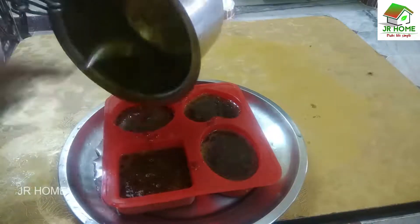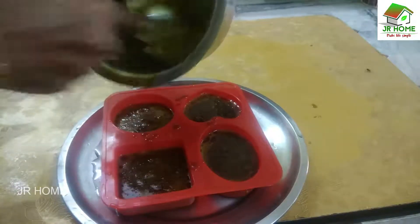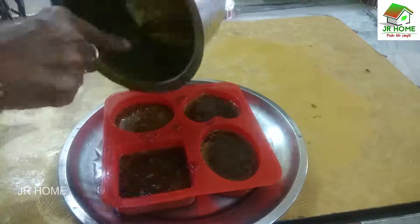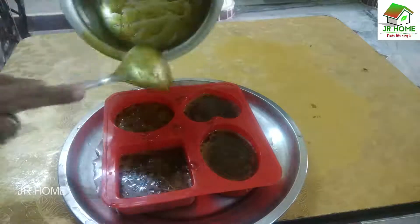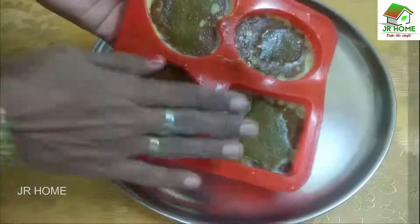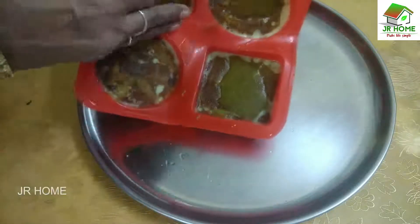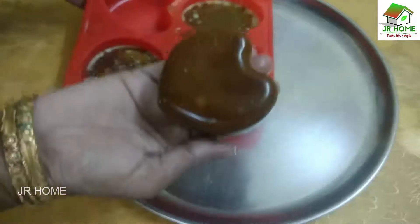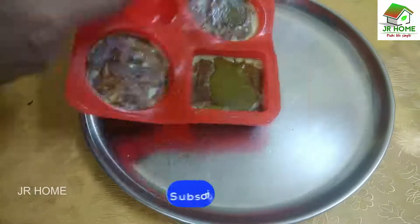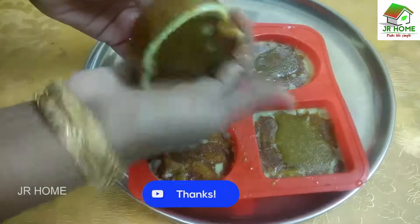Use the freezer for 3-4 minutes. We can use the freezer for 2 minutes, then 1-2 minutes. I put it in the freezer. I use 1-2 kg. This is 100 grams of soap.